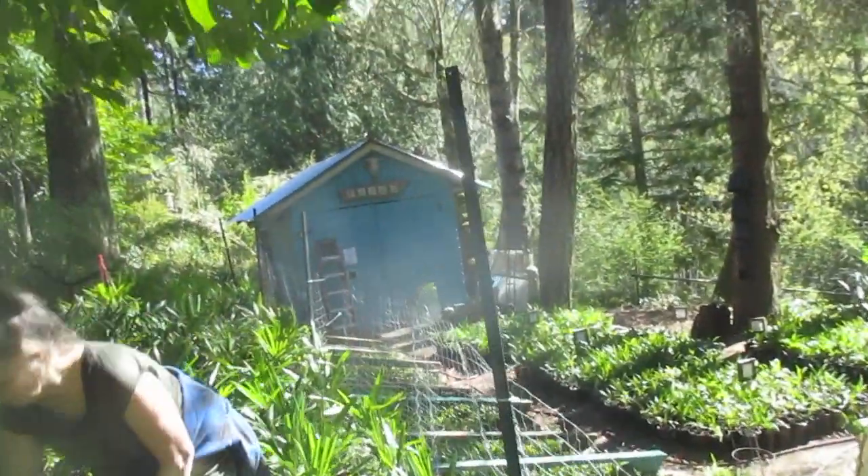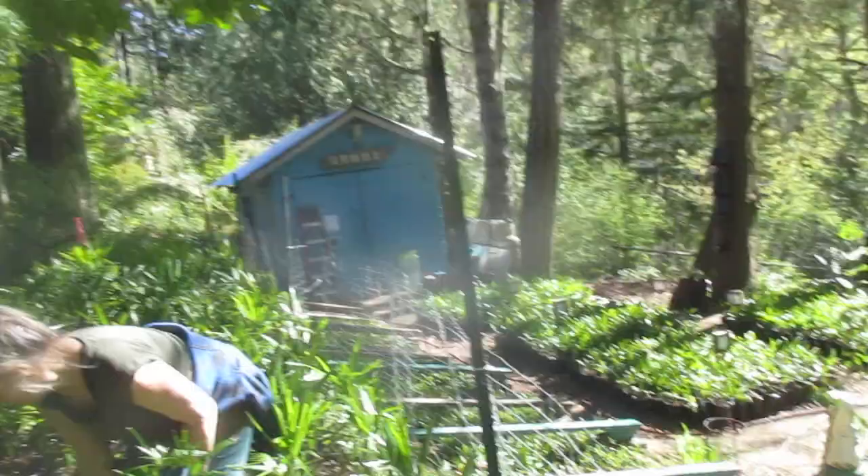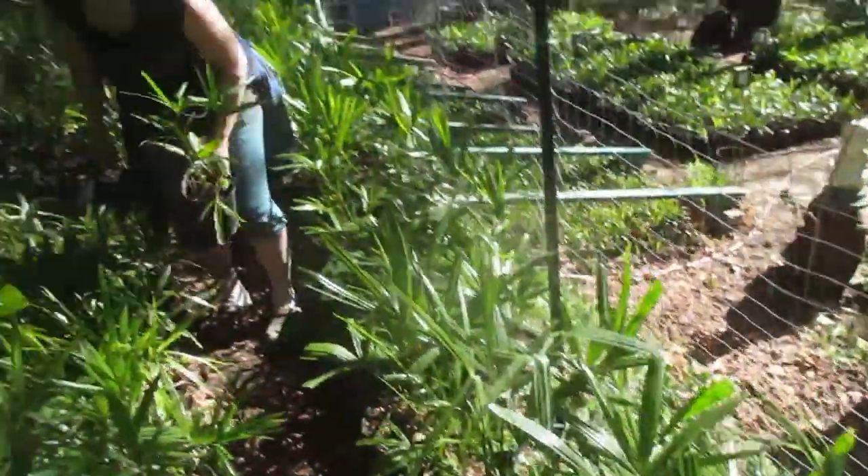It's a beautiful day in the neighborhood. Wendy's not finished painting the pump house yet but she's working on it, she's getting there. That's our pump house, there's the greenhouse, there's the palm prop house, and here's our palms.